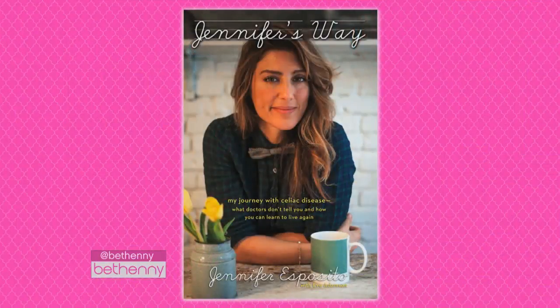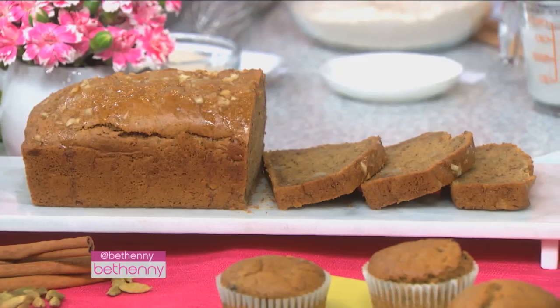We're back from ACT with Jennifer Esposito, author of the new cookbook Jennifer's Way. We're in the kitchen. I just want to say one thing to you all: these products are also wheat, egg, and dairy-free. They're allergen-free. No soy, no corn.